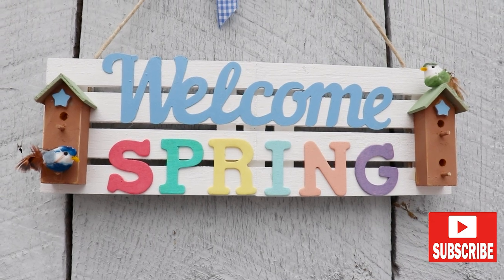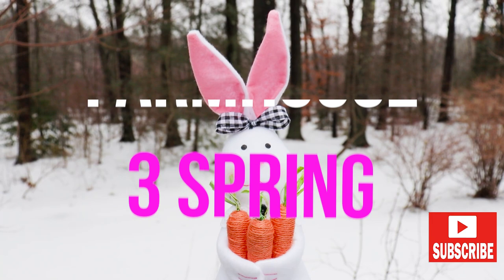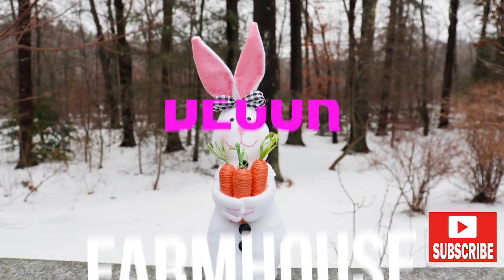Hey friends, it's Laurie. Thanks for stopping by. Today I'm making three Spring Farmhouse DIYs using some Dollar Tree supplies.